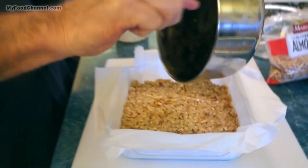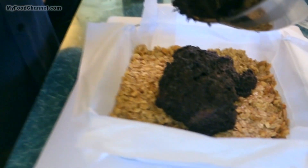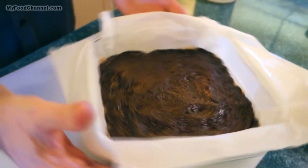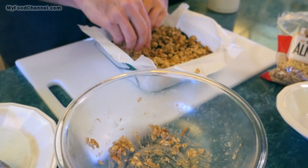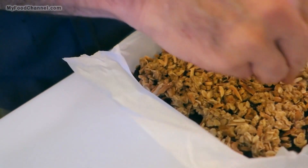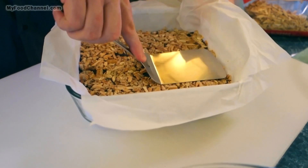Have your crust ready to go because you don't want your chocolate to freeze up while you're getting it ready. Get all the chocolate in and smooth it out evenly. Now I'm going to take my remaining oats, honey, and nuts and sprinkle that over the top for a nice crunchy cap, plus a few more slivered almonds. Then I'll press the oats and nuts into the chocolate a little bit to anchor them into that chocolatey goodness so they won't try to escape.